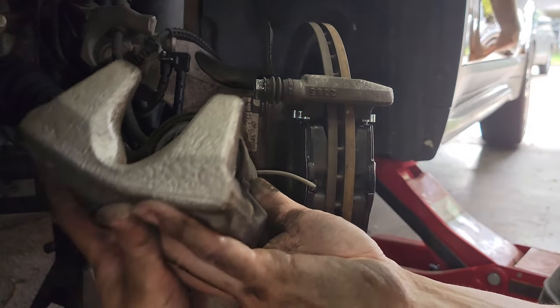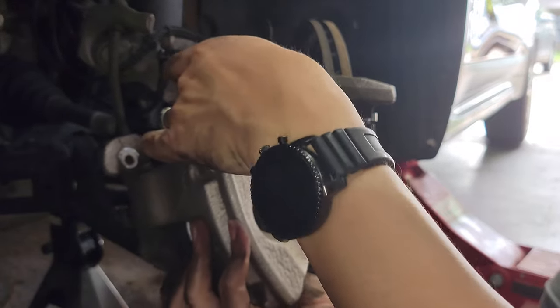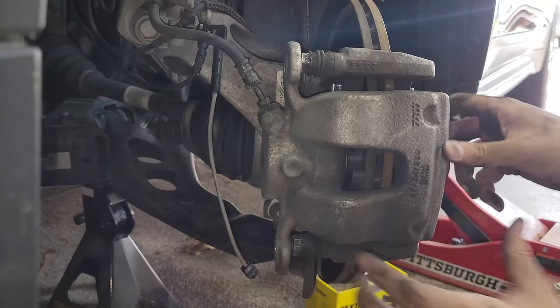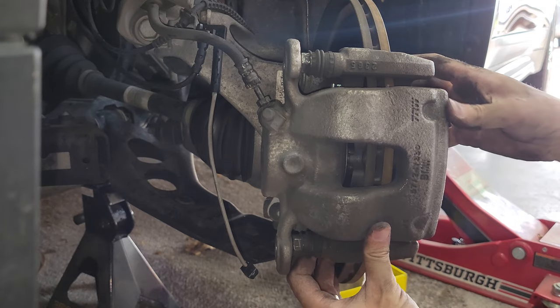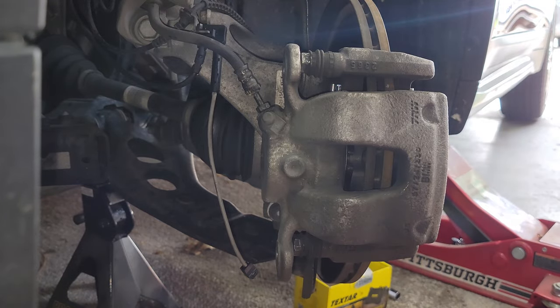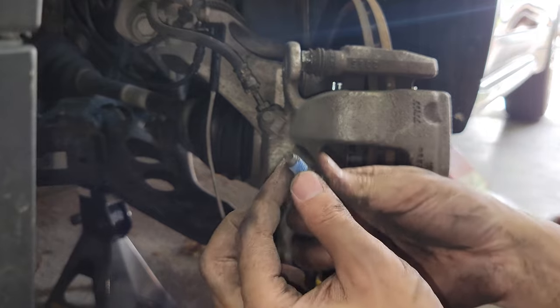Now we can put this in. Put the caliper in, and the pads — the pads come with new caliper bolts with thread locker on them, so install those now. So now you can install everything and we're done.